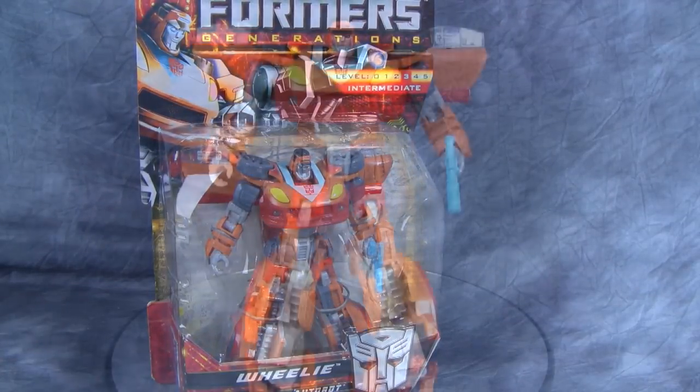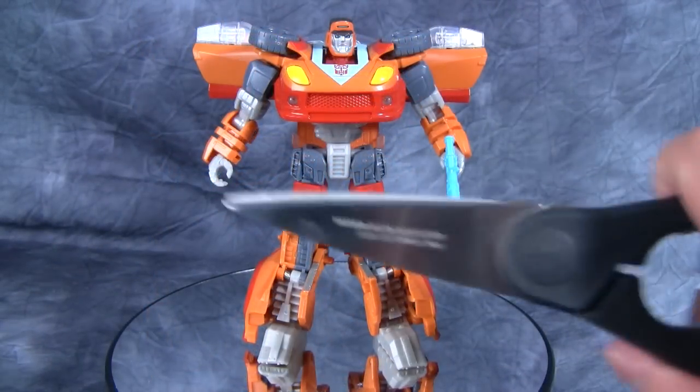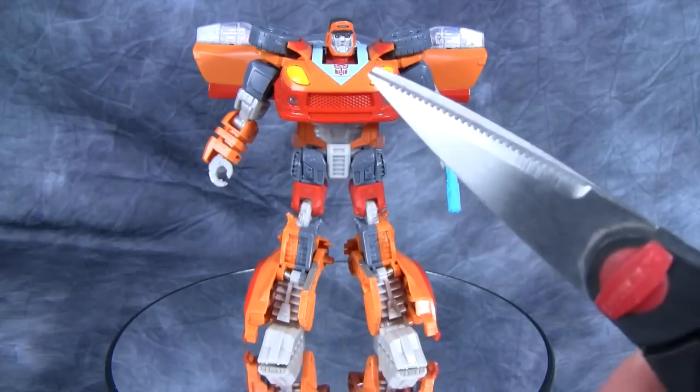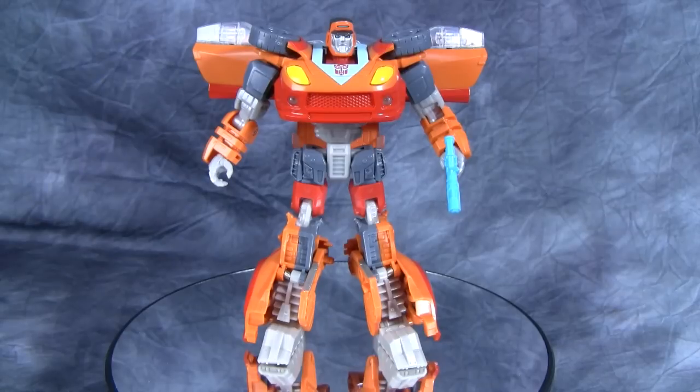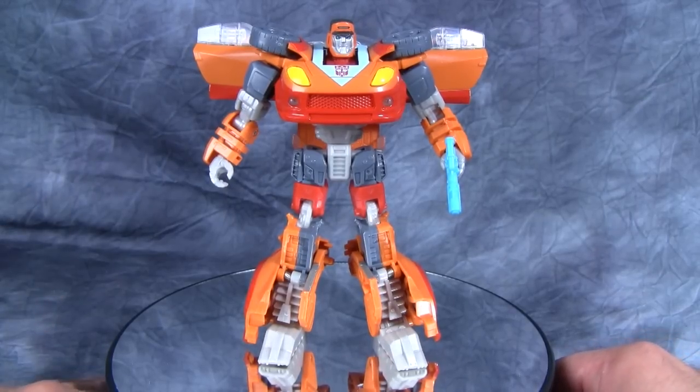Let's go ahead and open him up and take a look at what's inside. Wheelie is held into the package by six different twisty ties. I used just a standard pair of scissors to get them out, but I would recommend maybe using a pair of smaller snips like what you would have with a model kit. That would probably work a little bit easier, otherwise you have to be very careful because those twisty ties are a little bit of a pain.